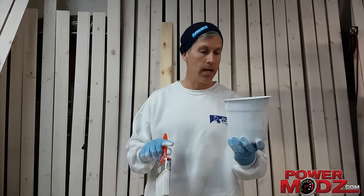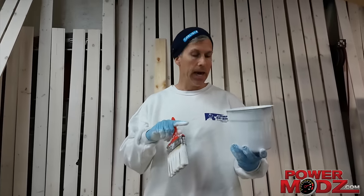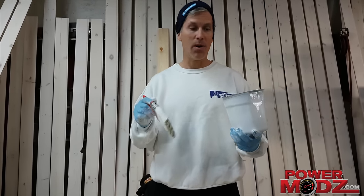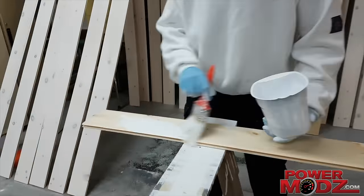All we do is we use latex base paint. It's interior. The ratio is one to two — two parts paint, one part water. Give it a good stir, and then quite simply, you just brush it on.